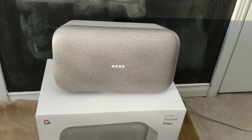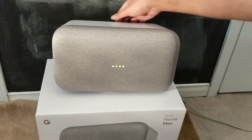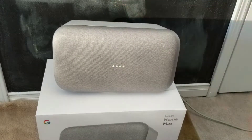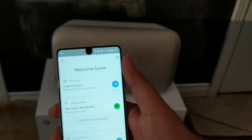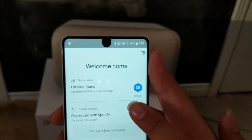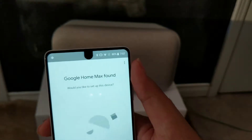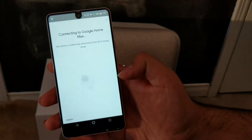It says welcome to Google Home — to get started, download the Google Home app on a phone or tablet. Note that the mic was off; you can turn it back on by sliding the switch on the back. To set up the Google Home Max, download the Google Home app, log into your account, and you'll see the device found — then you can set it up.